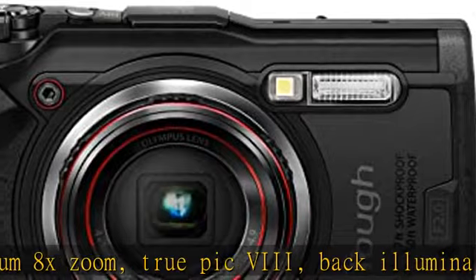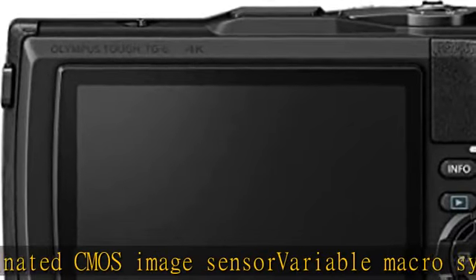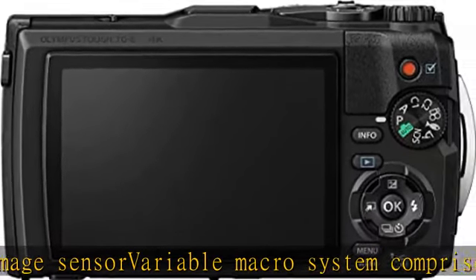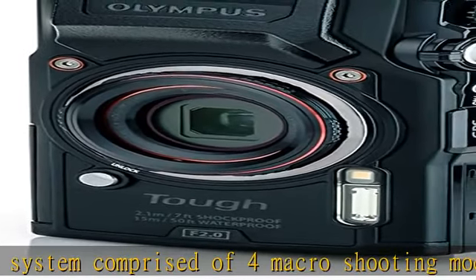Image file format: JPEG and RAW. 4K movie and full HD 120 fps high speed movies can be recorded. Max recording time 20 seconds. Check the description to get this product today at the best price.